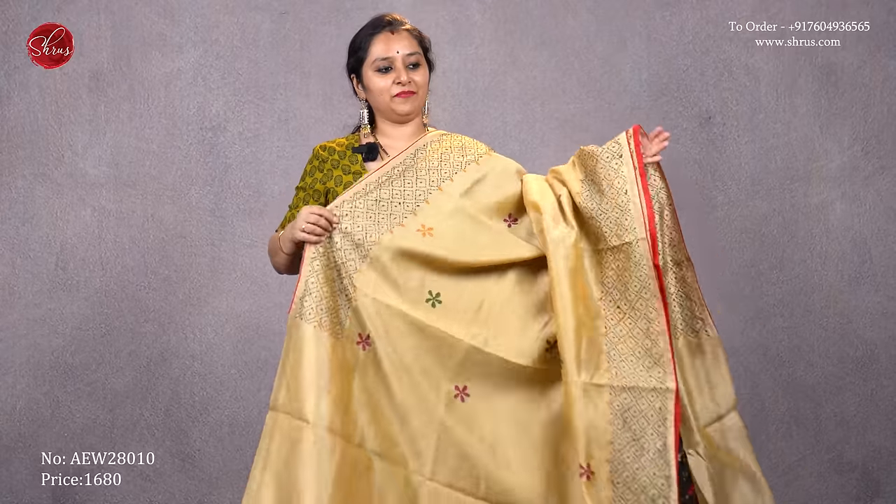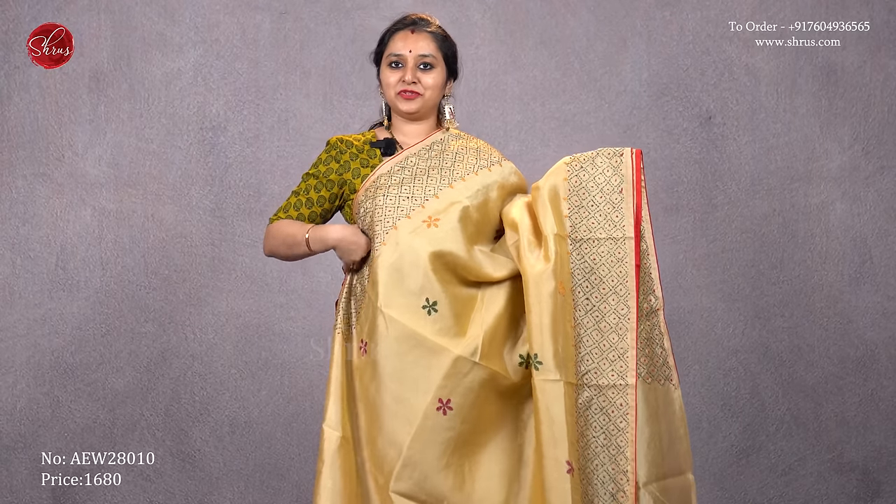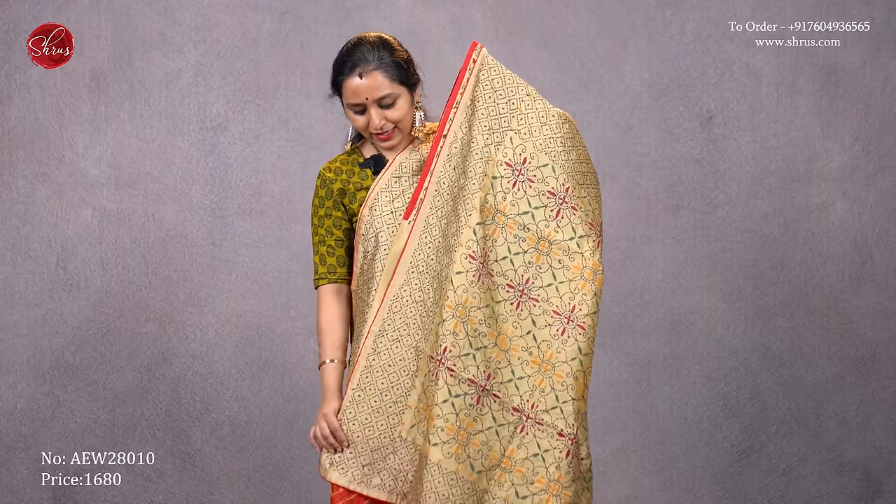The next one is a cream with a red combination. Beautiful kanta stitch in the borders, tiny booties all over the body, a rich pallu with kanta work, and a nice contrast red color blouse. Priced at 1680.